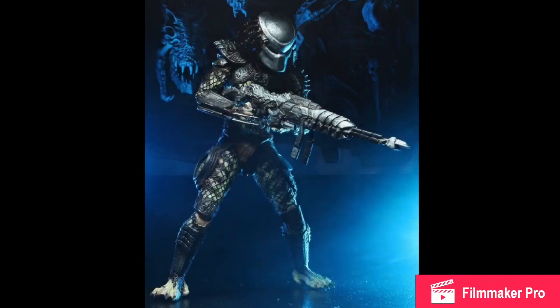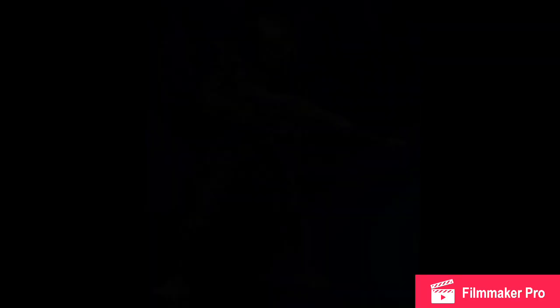I could be wrong — there could be a different term for what it is. I really have no idea, but I feel like I've seen a comic book that had a similar art style to this. I think it looks pretty cool.